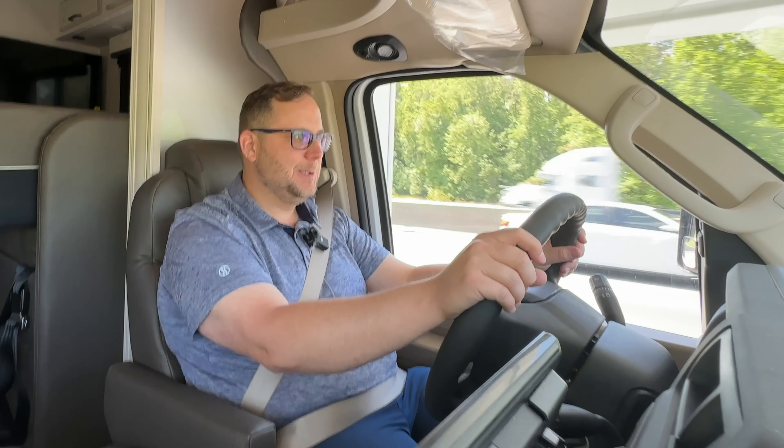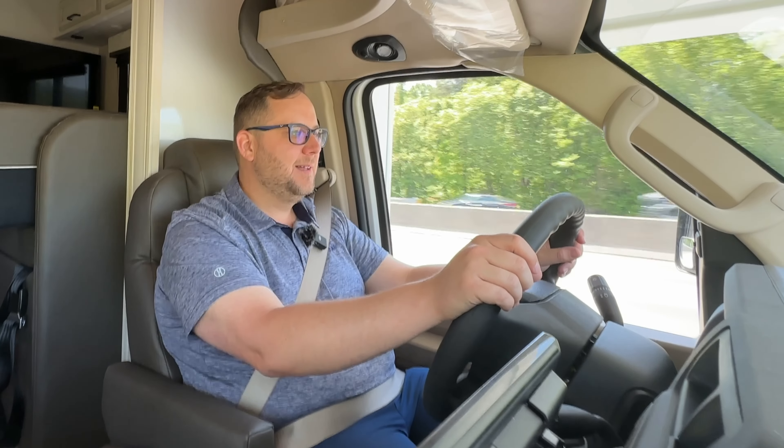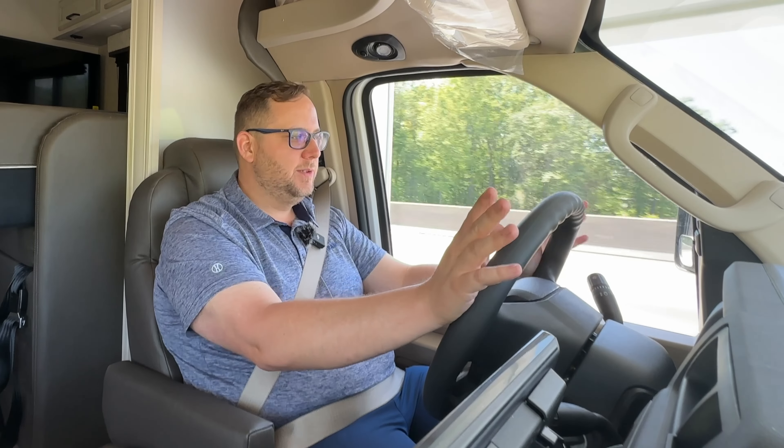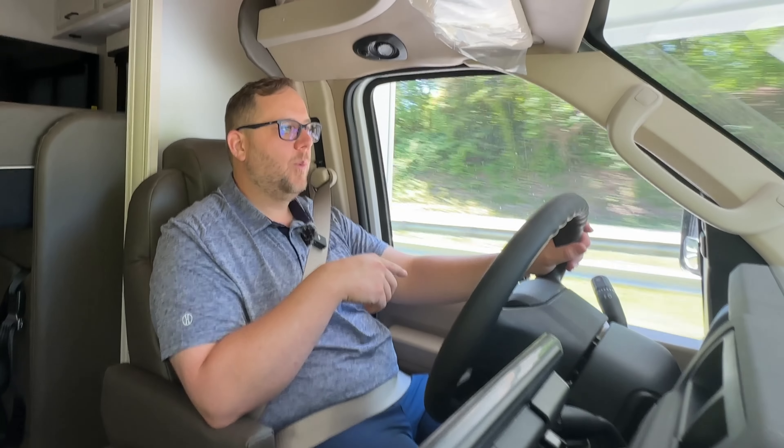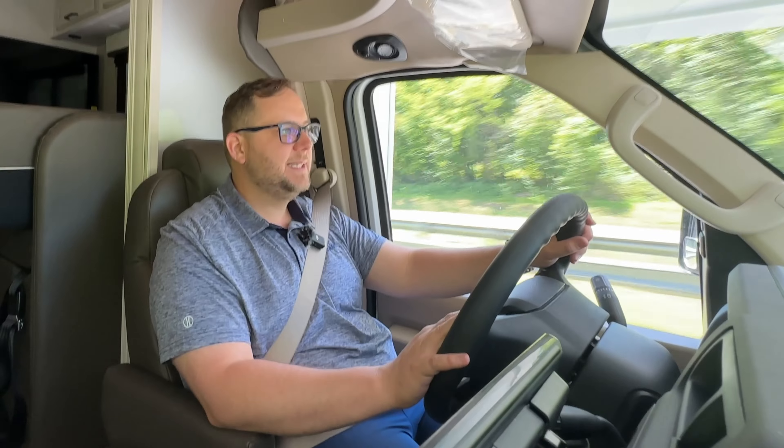The U-shaped dinette is very nice. You can rotate it but it doesn't pull out. There's enough room to seat four people, definitely a few more with kids. There are seat belts at this location, and a spot for a child safety seat. Any place Integra puts a seat belt is connected to steel all the way down — that's something Integra is particular about for safety. There's also storage underneath the dinette.